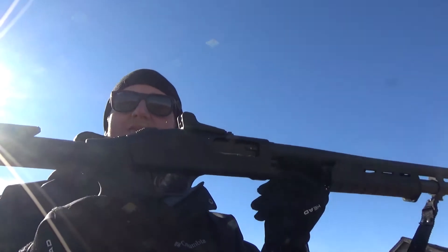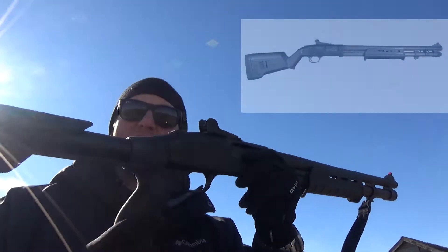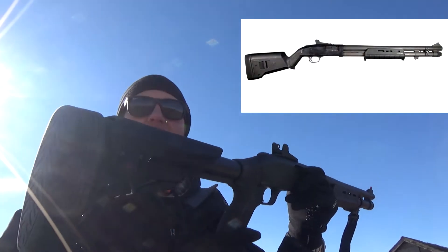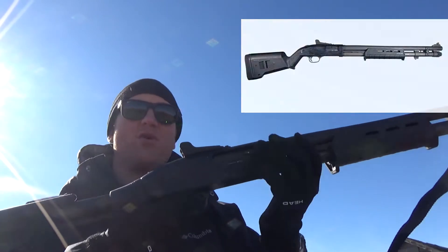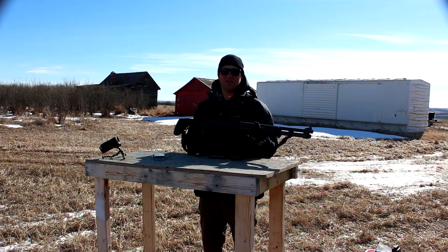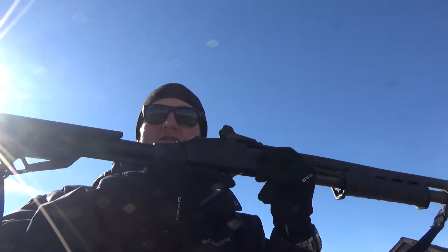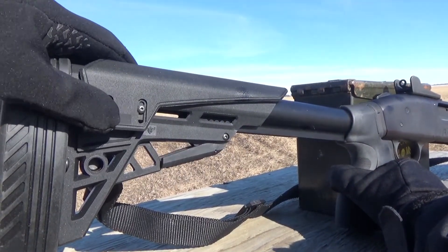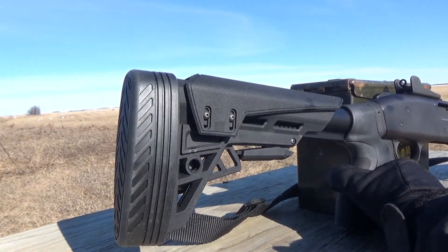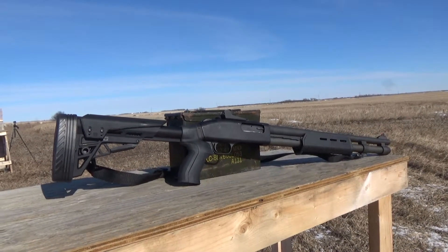I've been looking long and hard for a stock upgrade for my venerable 590A1. Initially I was going to get the Magpul stock, but function-wise, I've shot them before and I just don't like the way it shoots or feels for my body mechanics — personal preference. I like having a good pistol grip on my weapons, and I like the adjustability of a collapsible stock for different scenarios. This one fit the bill price point-wise and construction-wise.